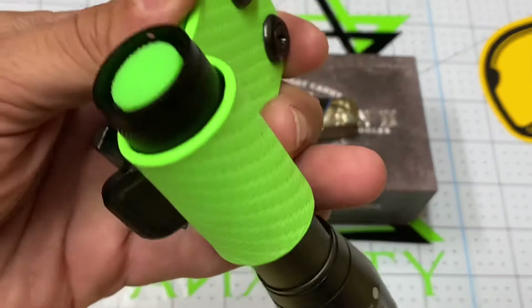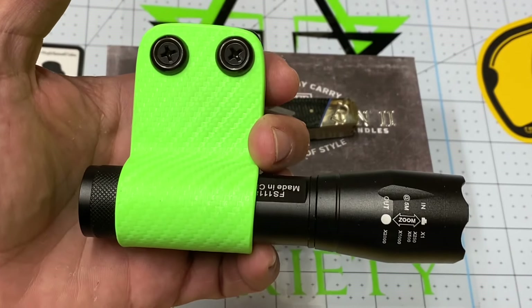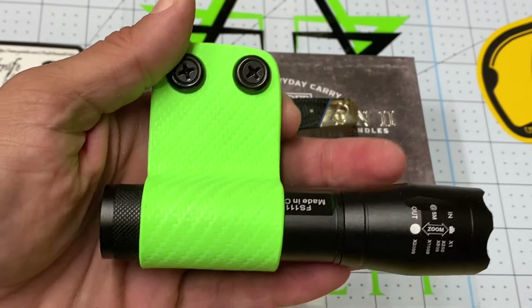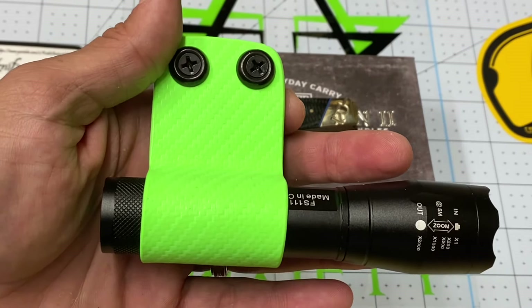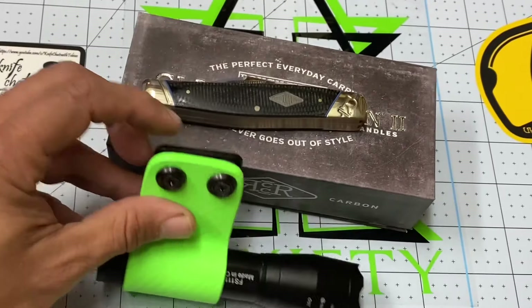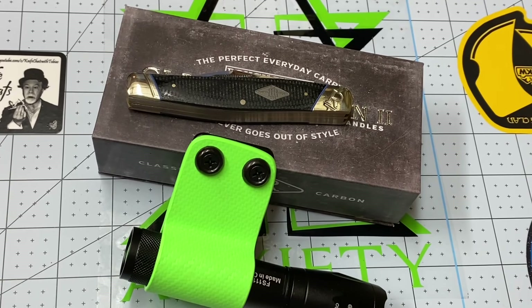Let me give you another look at this beautiful kydex flashlight holder from Anxiety. Hurricane season is upon us, and where I live hurricanes sometimes hit really bad, so I'm very grateful they sent me this flashlight and holder — I'm going to keep it somewhere I'll actually use it. That's all, my friends. I hope you've enjoyed your weekend. I'm making this video on a Saturday night, but you'll be seeing it on a Monday — so take care, amigos, and God bless.